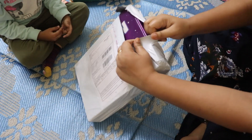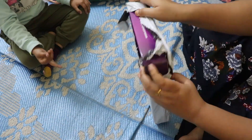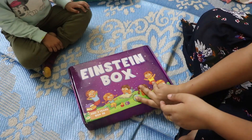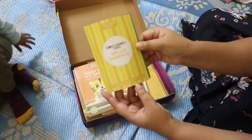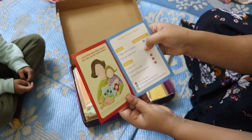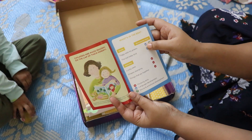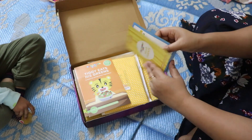This is Einstein's Box number 5. Let's open it. We will get a Hello Parents card as usual. This is for 3 year olds and this is the 5th box. There are 3 activities in this box and 2 story books.